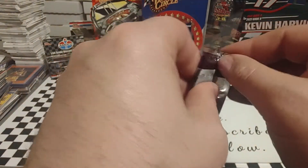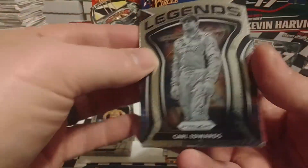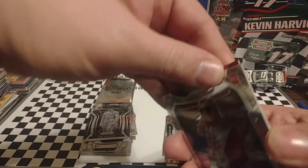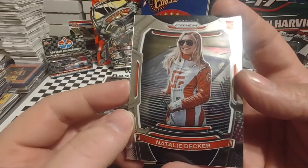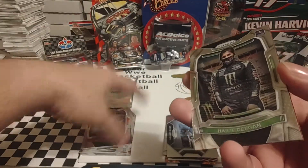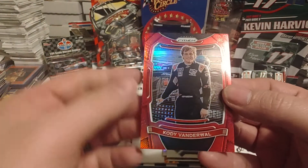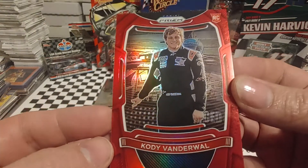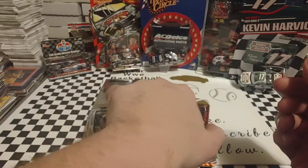Final base pack of the day before we get to our bonus pack. Starting off with a Carl Edwards Legends. So many of these sets I don't know if they're base or insert sets. Then Natalie Decker — I don't think this is the short print or the variation, it is not. Then we have a Haley Deegan, and then a red Cody Vanderwaal. Is this one numbered? I'm not seeing a number on the front. But still a nice looking card.